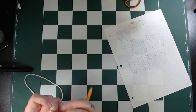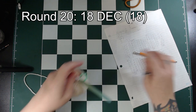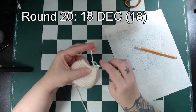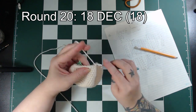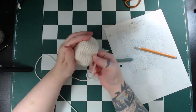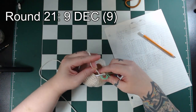Now we want to decrease a bit more aggressively than just 6 per round. So for this round we'll decrease the entire way around, which will be 18 decreases, and leave us with 18 stitches. Try to really get the decreases nice and tight — I find working so many at a time can make it hard to avoid little gaps showing through. For the next round we'll decrease 9 times, which will leave us with 9 stitches in total.